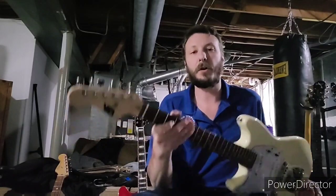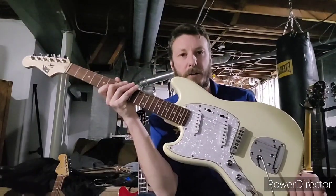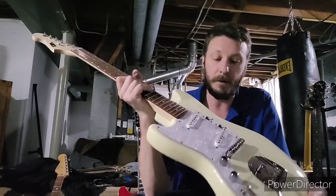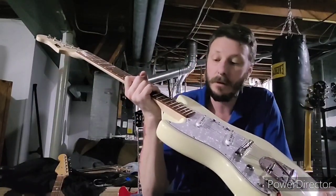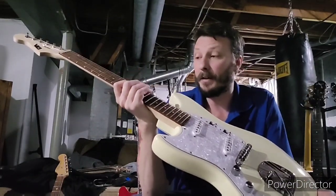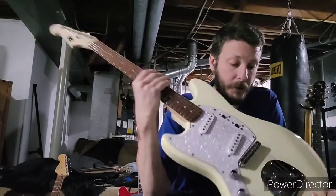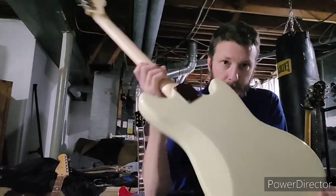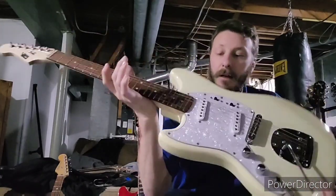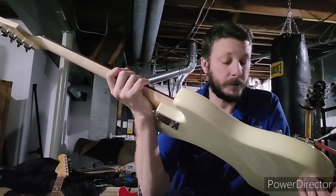Hey guys, got another guitar. Just doing a review on this - it's an IYV Mustang style guitar, really nice for what they cost. I got this one used through a trade, and I'm really happy with the trade. It looks absolutely stunning - the finish on it is really nice, I don't see any imperfections on this, and it plays really nice.